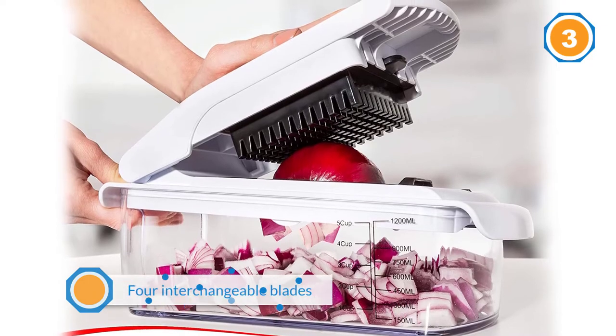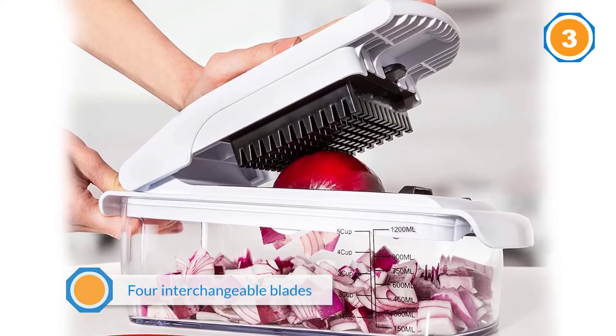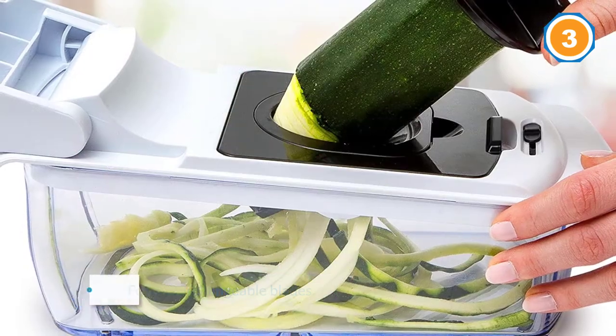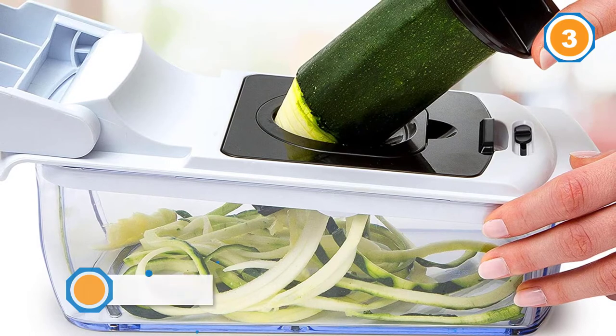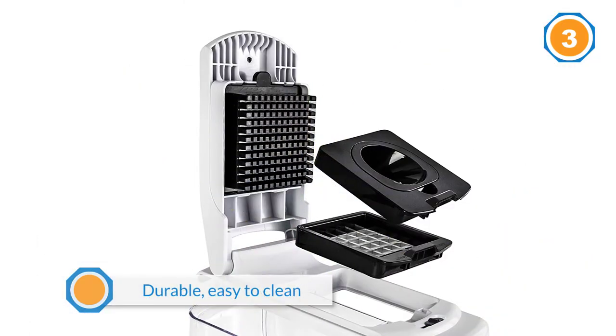The plastic collection tray on the bottom of this chopper is another of its standout features. It is 100% BPA-free, which makes it suitable for storing food. It also has a dishwasher-safe design that fits 1.2 liters of material.